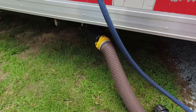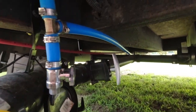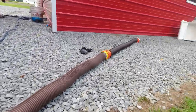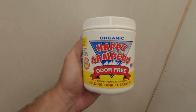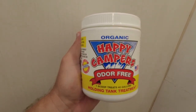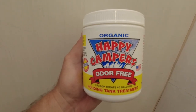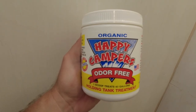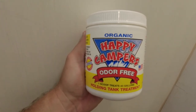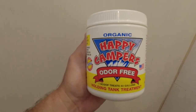I think the black tank's empty now so I'm going to close it and open the gray tank to dump the rest of that water. This is the treatment we use for our black tanks — I add some to our gray tanks every now and again but not often. This is a powder and it is worth everything it costs. We've tried everything from the little pouches you buy at Walmart or Amazon to other kinds of powder and nothing has worked like this. This stuff is great, I highly recommend it.